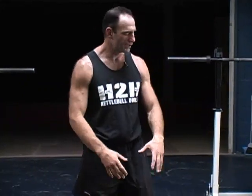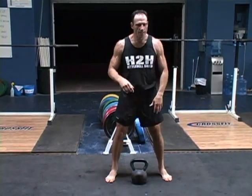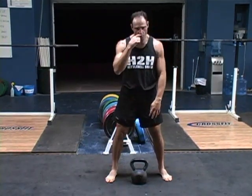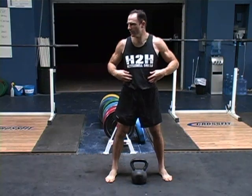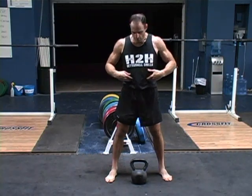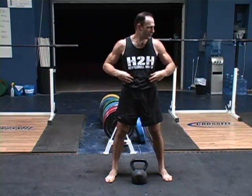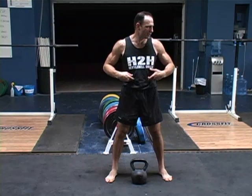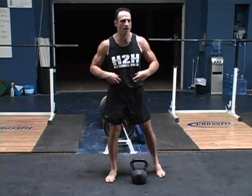The same thing here with the kettlebell. What we're going to do is: breathing on the way down, we're going to breathe through our nose. You're going to put air in your abs. Put your hands right here on the sides, and as you inhale, try to put all the air in your lower abs right there. More air you put in your abs, it kind of protects your back.